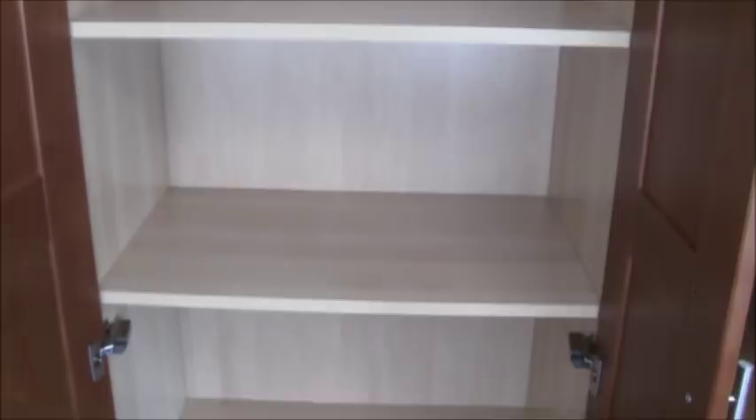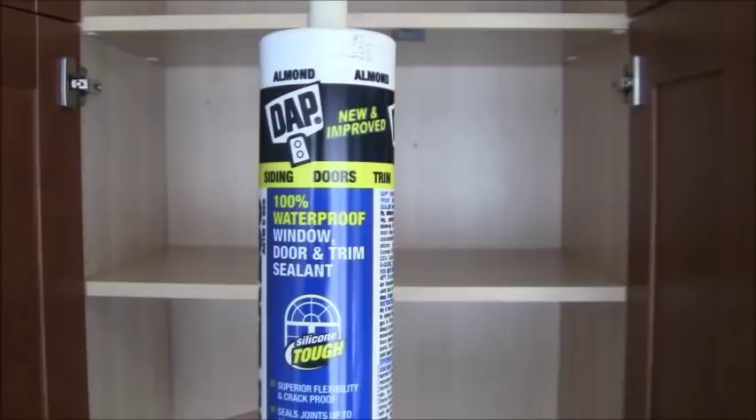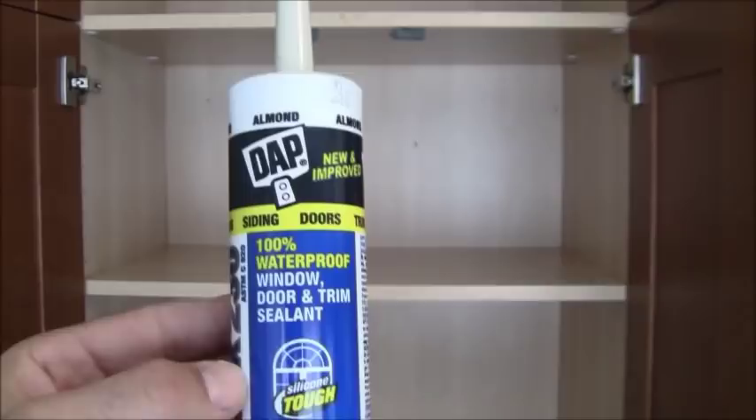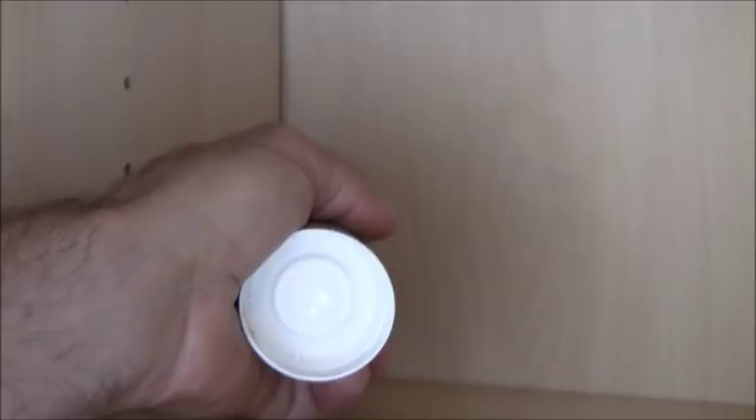Now what I'm going to do is take this product here, which is just a sealant — a caulking — and I'm going to put it in all of the cracks and crevices. As an example, right here along the back you can see there's a big gap. I'm going to put this caulking in there and seal up all of these areas, all the way around and along all the corners of the cabinet.